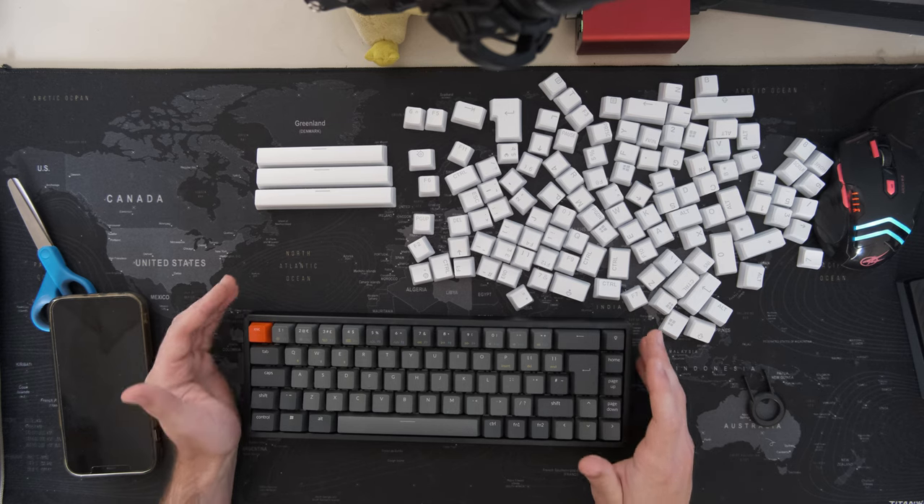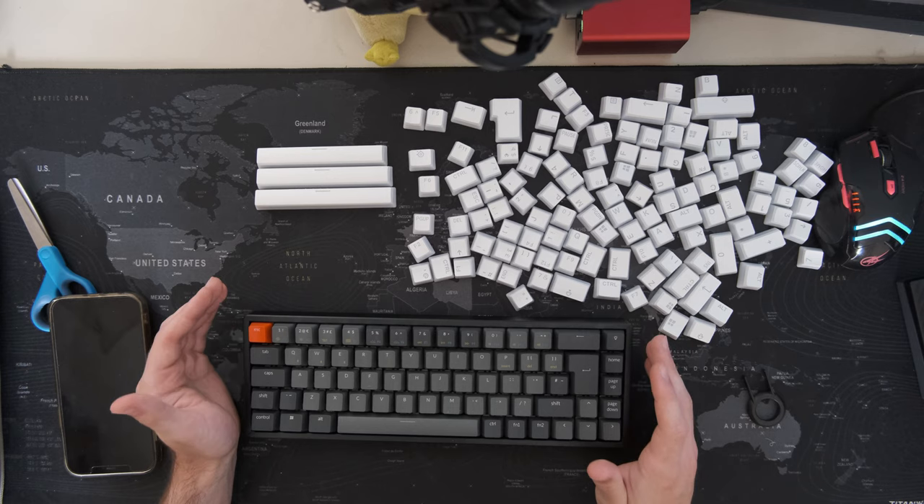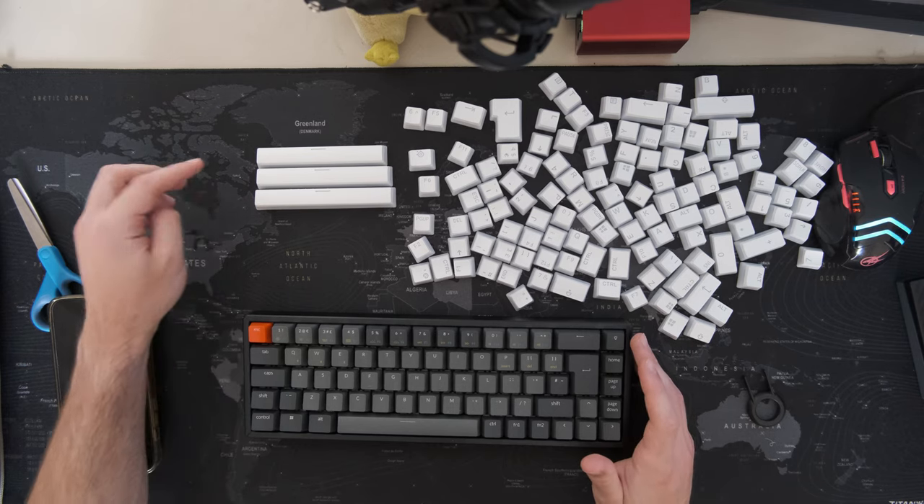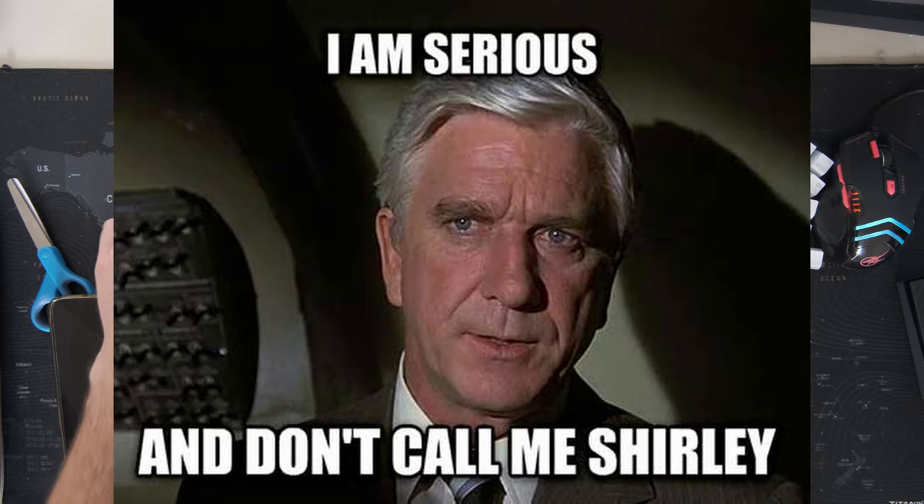Now, from my very limited knowledge about mechanical keyboards, one of the main issues for compatibility is the spacebar. But we don't have one, not two, but three spacebars. Surely one of them will fit, right?